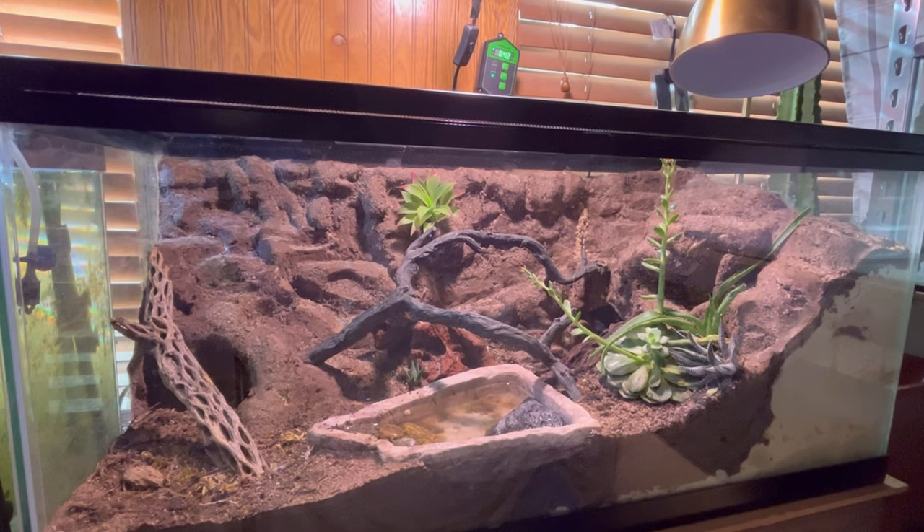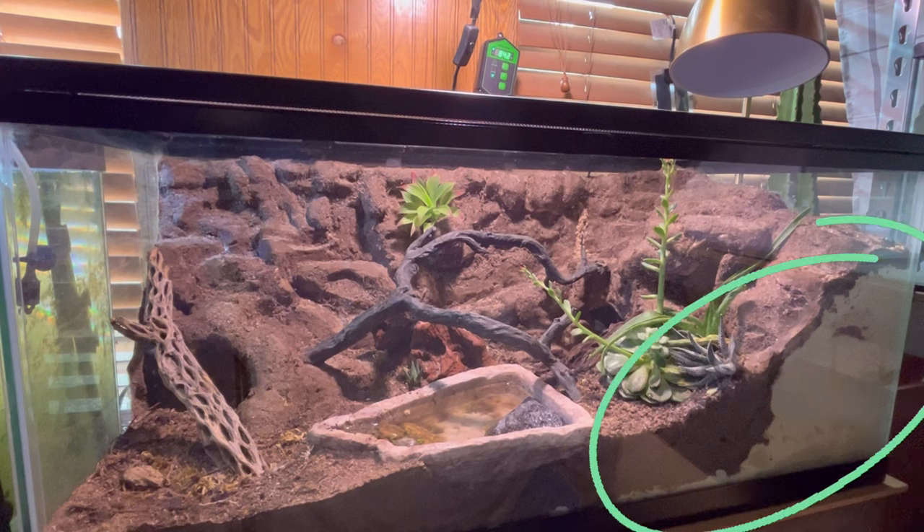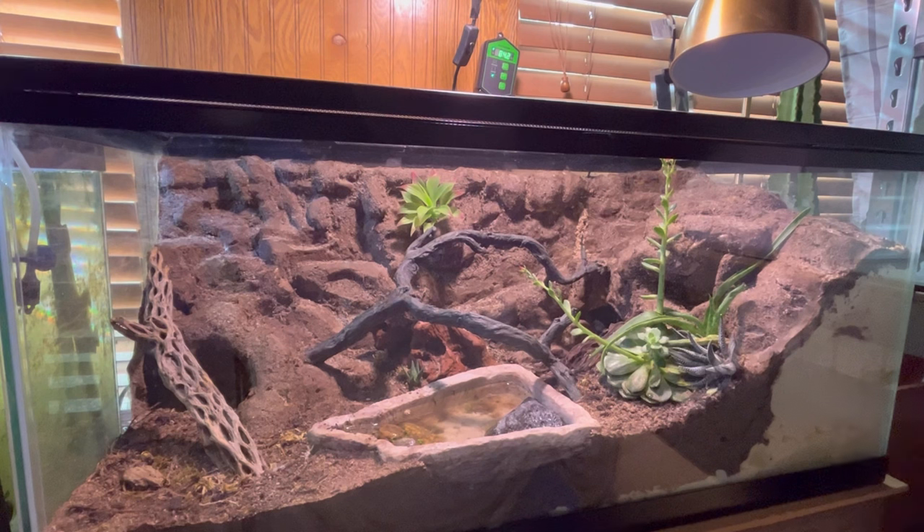Let's now talk about how I built this enclosure. First, I applied the expanding foam in layers. I waited 24 hours each layer for it to fully cure. It took me about two weeks to completely get all the expanding foam on there, and probably another three days to shave it all out and form it how I wanted to. This was my first attempt, so it might not look the best in some eyes, but I think it looks amazing to me — for my first time, I think I did a pretty good job.